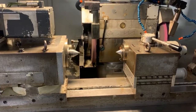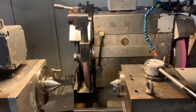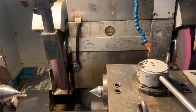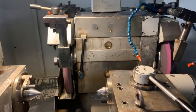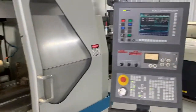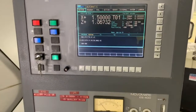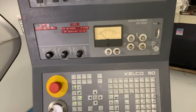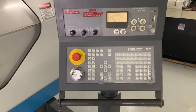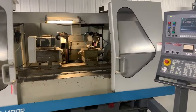We don't have any coolant in this machine, but the coolant motor is on. This machine is, as you can see, under power and ready to work.